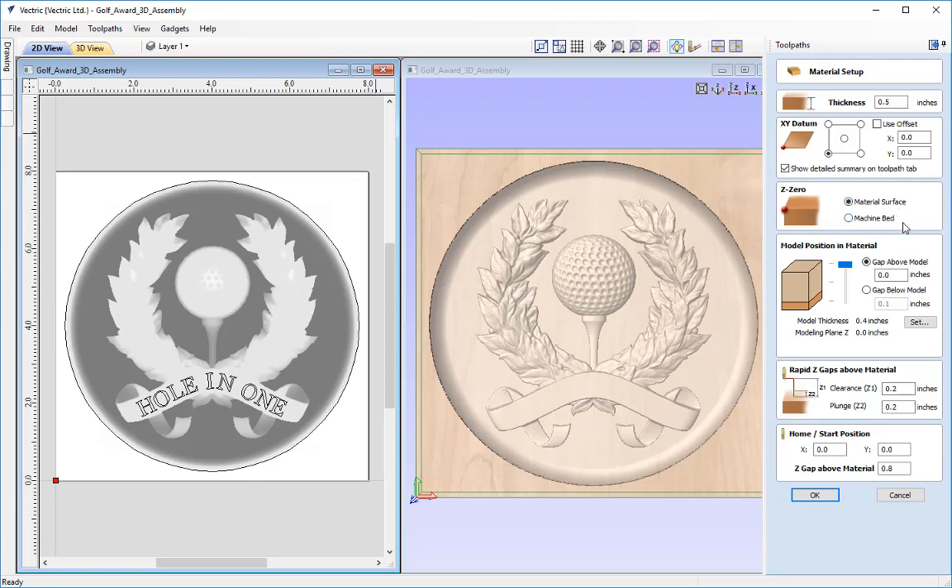When doing this it's very important that the material is exactly the same height throughout, otherwise we'll end up with flat spots. Make sure the model position in material is all the way up to the top — the slider should be at the top and the gap above model should read 0 inches. The rapid Z gaps above material is just the clearance and plunge move, so make sure this height is above any clamps or screws sticking out. The tool starts at X0 Y0 in the lower left corner with a Z gap above material of half an inch. Once specified, press OK.